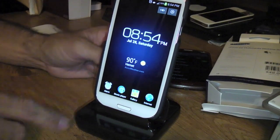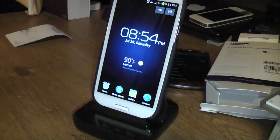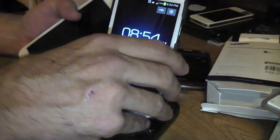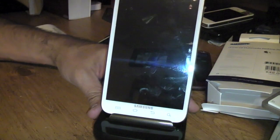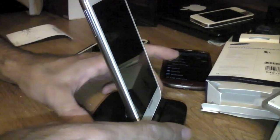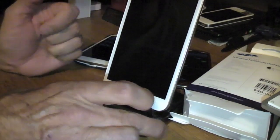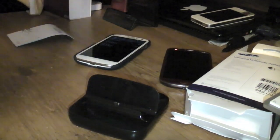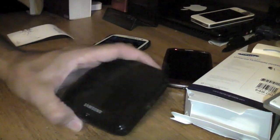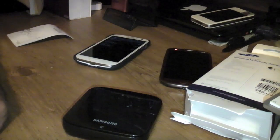This would also likely work with the Galaxy Note — let me bring it over. Yep, as you can see, even the Galaxy Note works and sits in there. This is probably why they call it a universal docking station, because it works for most of their Galaxy S series type phones. So if you're interested in buying this, hopefully this gives you an idea of what to expect. Thanks for watching.